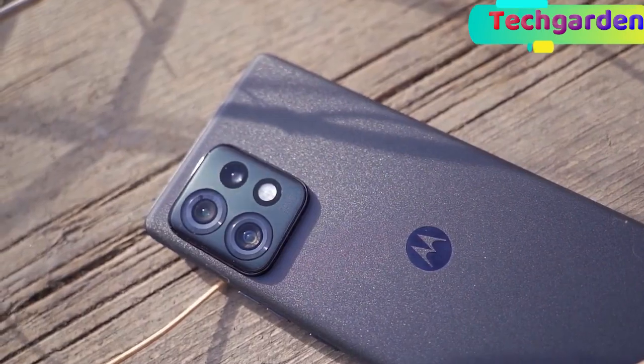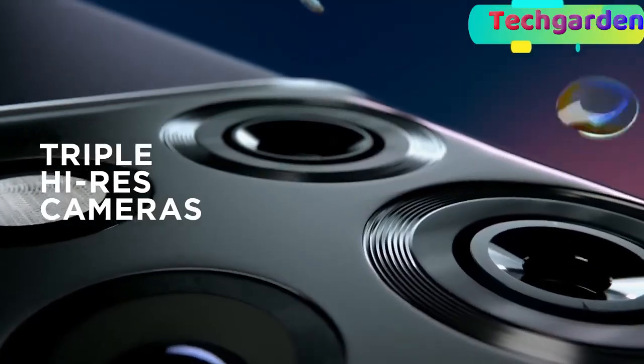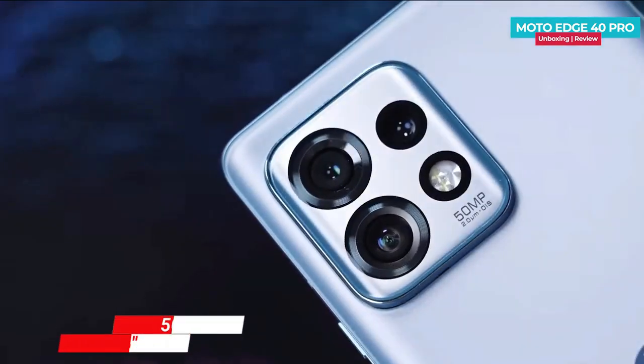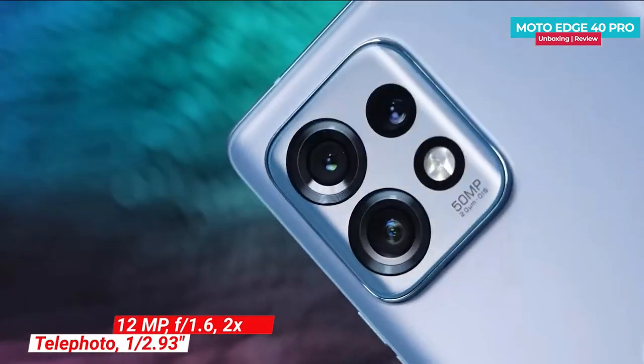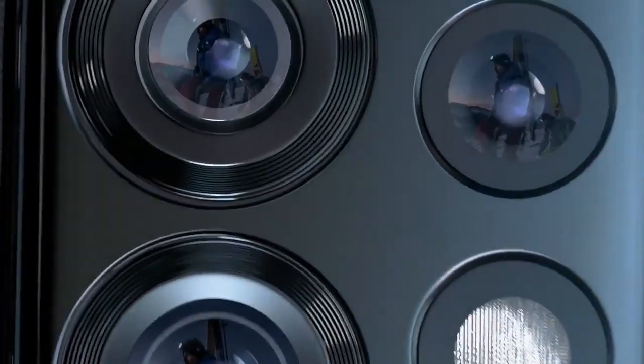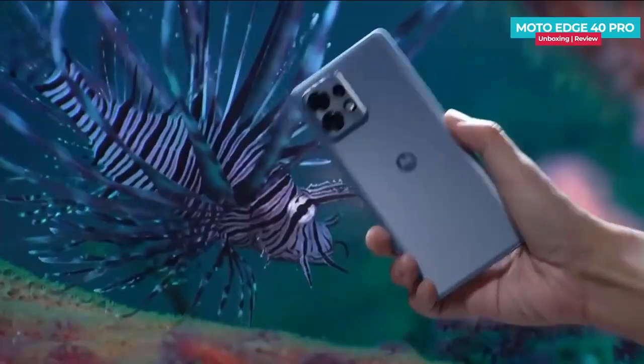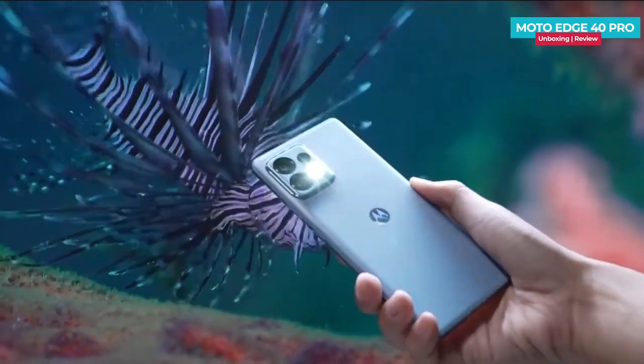Moving on to the camera, the S40 Pro 5G comes with a rear triple camera setup that includes a 50-megapixel primary camera, a 50-megapixel ultra-wide camera, and a 12-megapixel telephoto lens. The photos are sharp and detailed and the colors are accurate, especially in good lighting conditions.